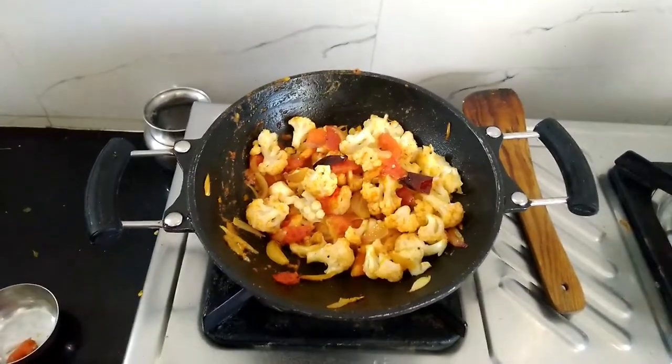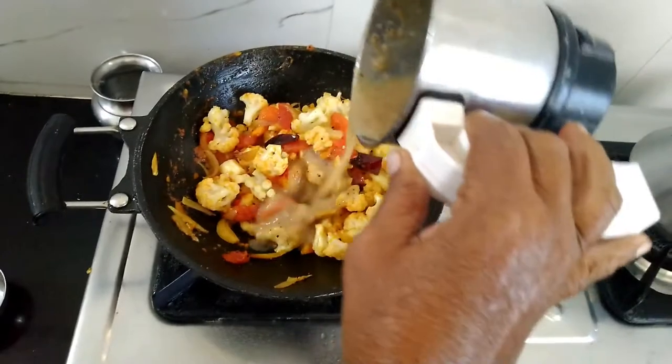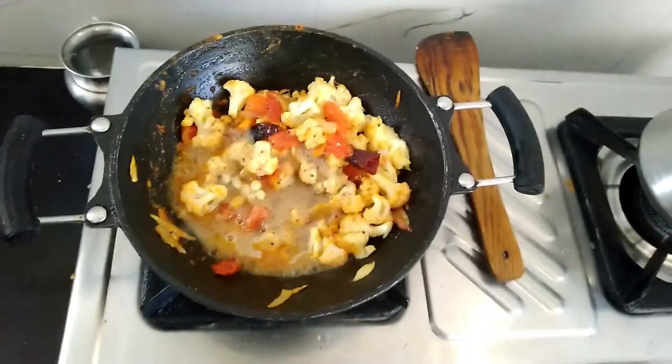And finally it's time to add your magic — that is our ground masala paste. This paste is what makes our curry very tasty and unique.